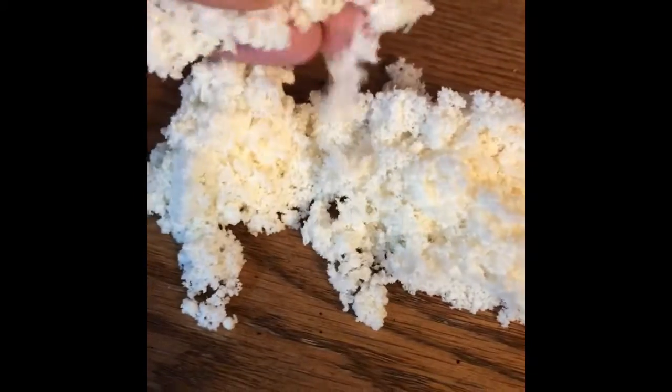It smells exactly like the material that this is. It comes together but it falls apart, so you can squish it. But it doesn't stretch or anything — it will just crumble into pieces.